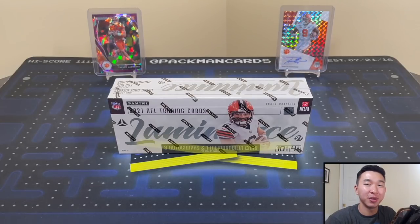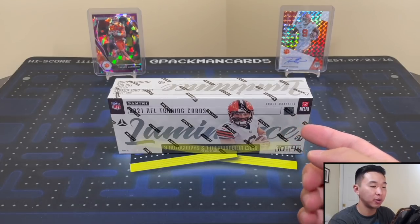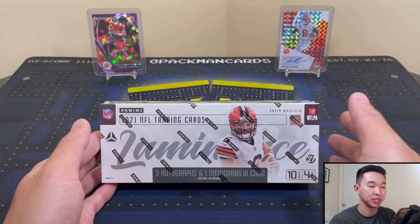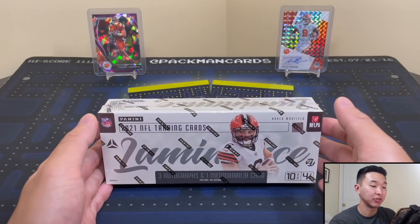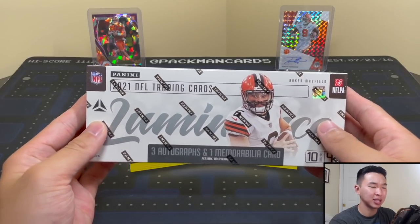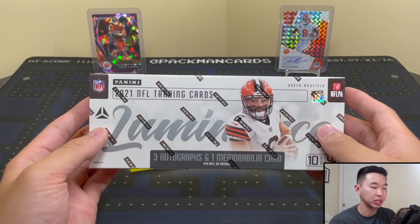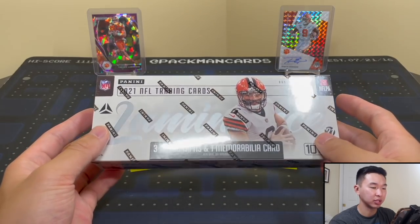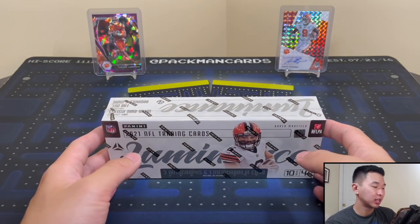Welcome back to a new video. Today we have a brand new product review — this is 2021 Panini Luminance Football. Everything here will be in their NFL jersey except the rookies, who will be in their college jerseys. However, the NFL stuff for the rookies is coming out very soon. This is a set I like; I've opened it in the past and it's always been pretty solid with cool cards.